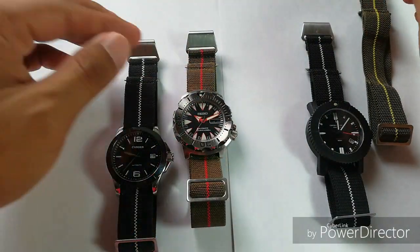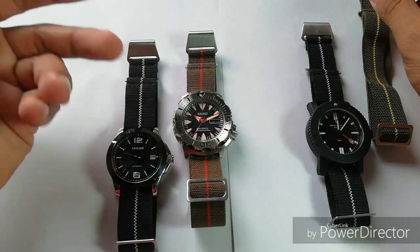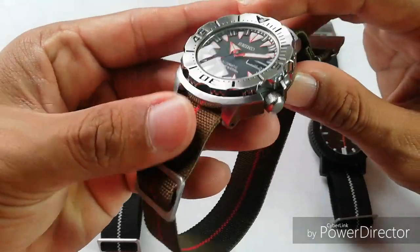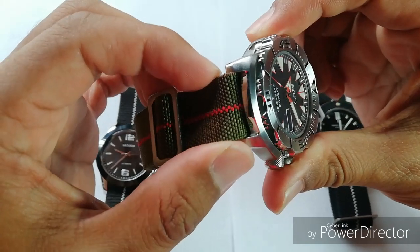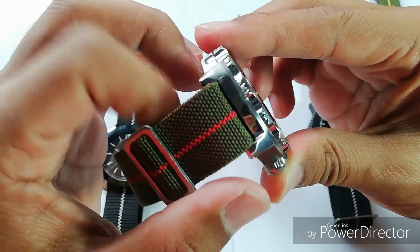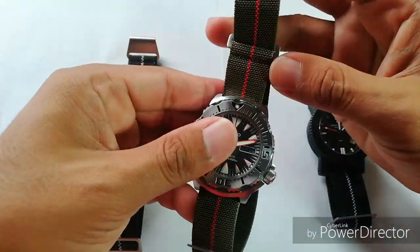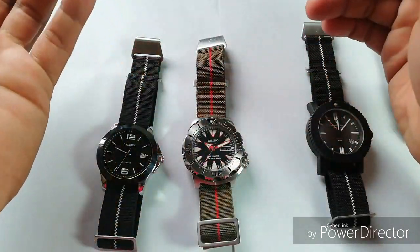I ordered these in 20 millimeters because the Seiko Monster has a 20mm lug and the Citizen also has a 20mm lug. When they arrived, they were actually not 20 millimeters. You can see there is a bit of protrusion here — it's not really fitting the lugs of this Seiko Monster; there is a bit of extra material. After that, I opened a dispute with the seller and the seller agreed to give me a refund.